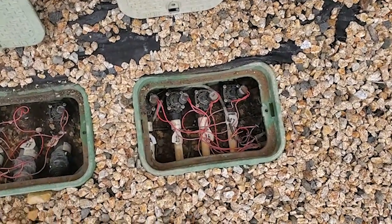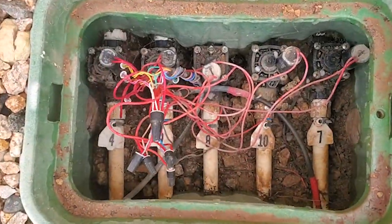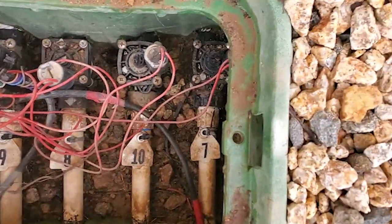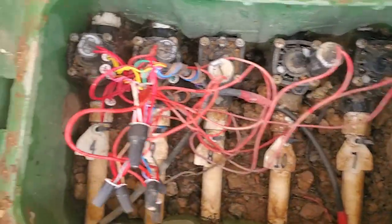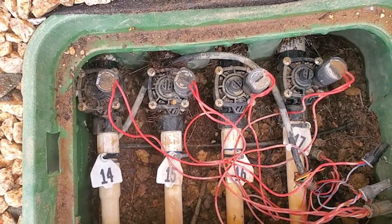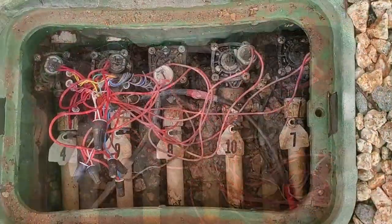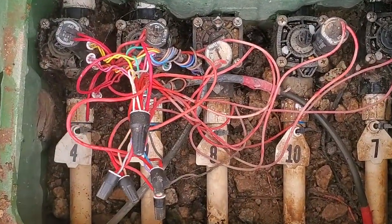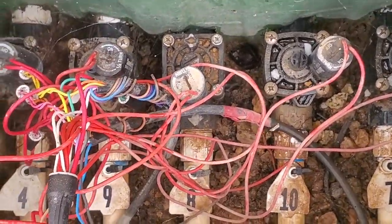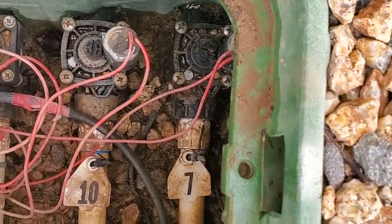Right off the bat I saw that the original installer did two no-no's. One: he stuffed five valves in two of the valve boxes — that's too many. In these 12-inch boxes you shouldn't have more than four valves in there, because you want to be able to access the screws on all valves so you can take them apart in the future as needed. When you have five in there, the left and right valves are under the lip of the box and you can't get at them.